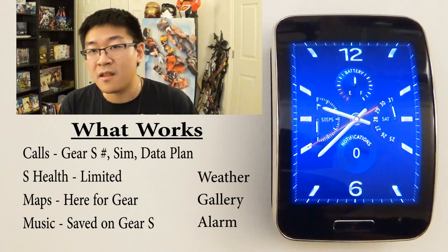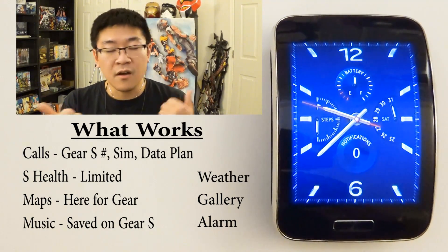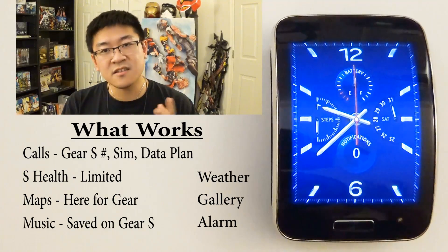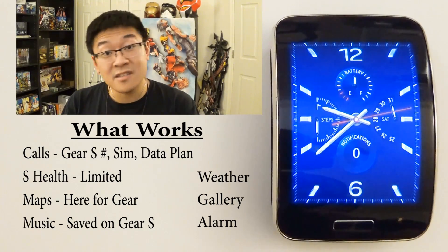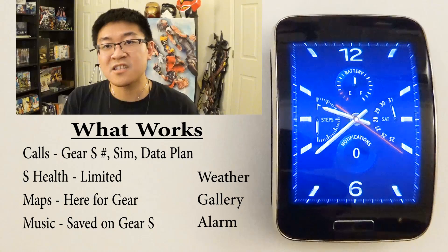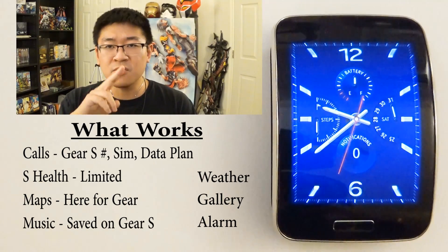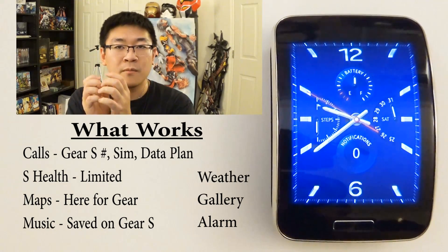Here's the stuff you still can do: you can make phone calls on the watch, but that requires a separate data plan on the watch, meaning you need a proper SIM card — if you're on AT&T or Verizon you'll be fine, but you have to add that SIM card to your plan on a 4G data plan. Once connected to your iPhone, you can make phone calls. The watch can still send messages, but they'll be sent using the watch's own phone number. You can listen to music stored in the Gear S, view pictures stored on the Gear S, use your alarm, get weather notifications, use S Health, and access maps via the Here for Gear app from Samsung.